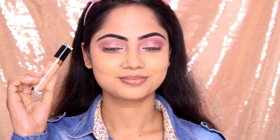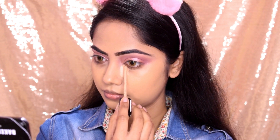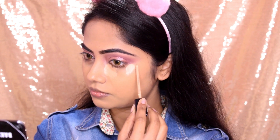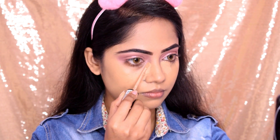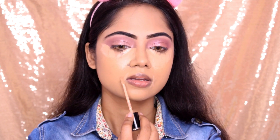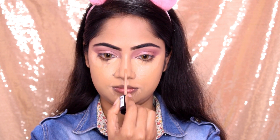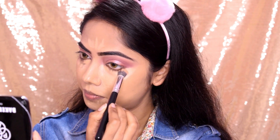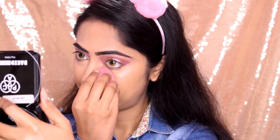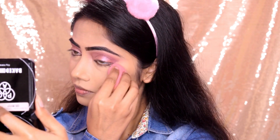Now for the under-eye area, I used a Twin One Concealer in Pure Beige. I applied it under the eyes — this is a hydrating concealer, so it doesn't crease or dry out. It's great for wrinkles and under eyes. I used a concealer brush to blend in the first step, so I didn't need a Beauty Blender. I applied a little extra concealer as needed.